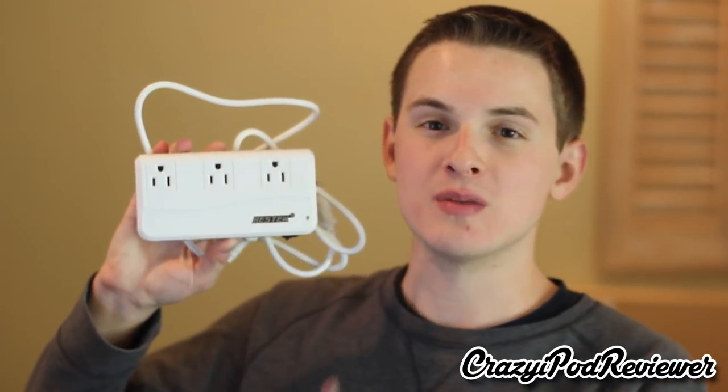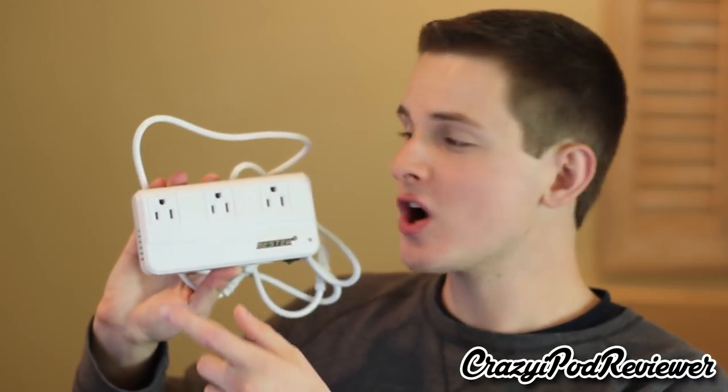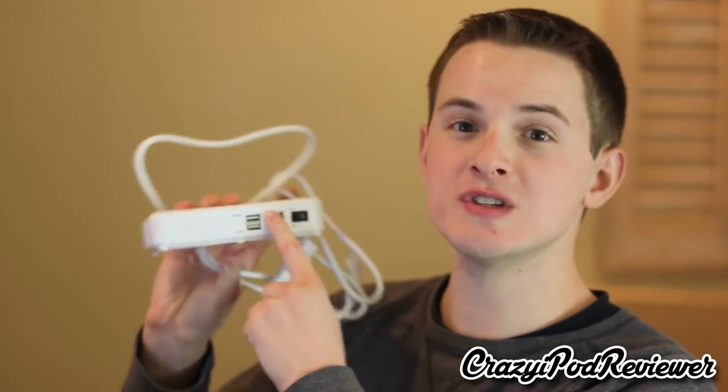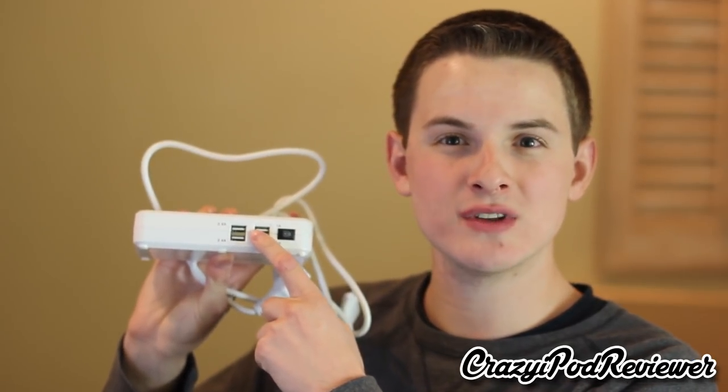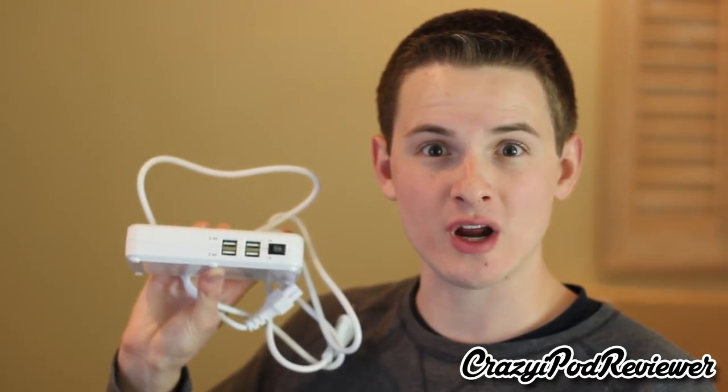What is going on ladies and gentlemen, this is Kevin here coming at you from the crazy iPod reviewer YouTube channel with a very special review sponsored by Bestek. In this video I'm going to be reviewing Bestek's own international portable charger. This charger has three standard wall outlets and four USB ports, and it also comes with several different international adapters. I'll be going over the pricing and letting you know whether or not I recommend this product.